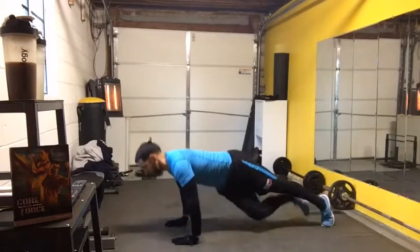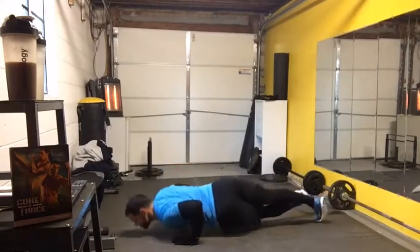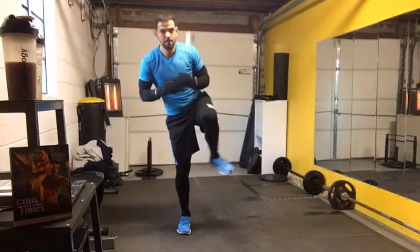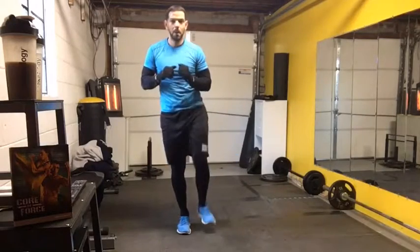It's not an easy thing to do, so if at any point you need to, go back to the original move where your feet stay on the ground for the scissor push-up. Either way: in, out, in, down.